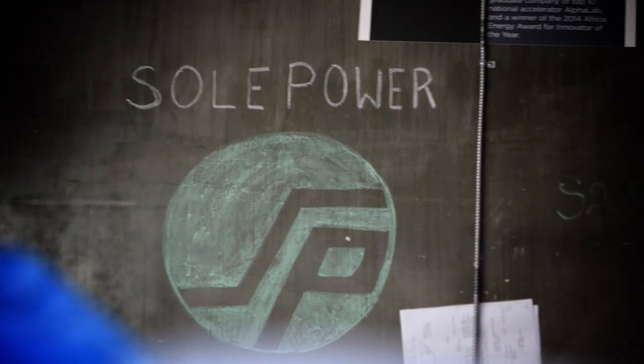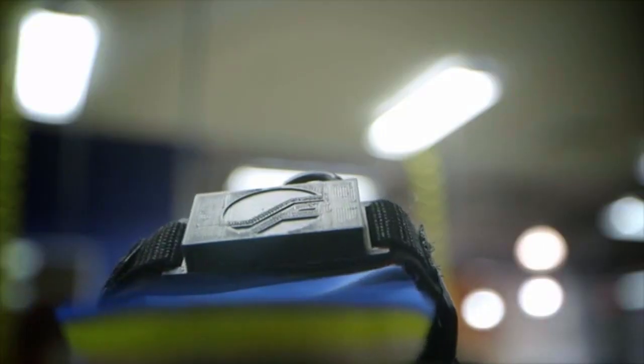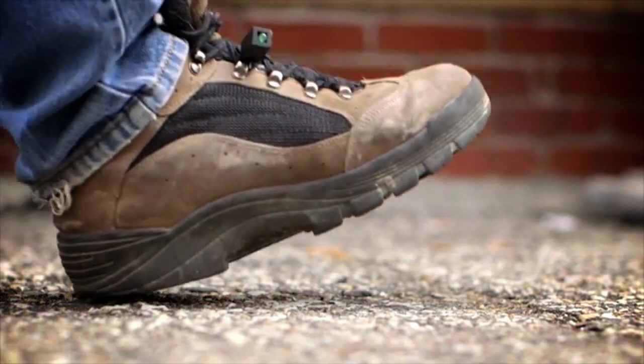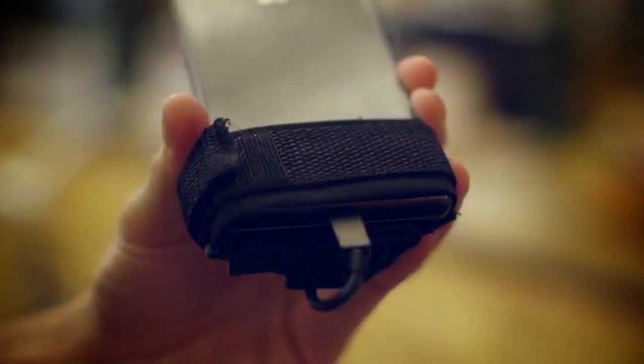SoulPower is an energy harvesting shoe insole that allows people to charge mobile electronics while they walk. It slips into your shoe just like a normal insole would, except this one also generates power. After about an hour of walking, you actually get two and a half hours of talk time back on the device.